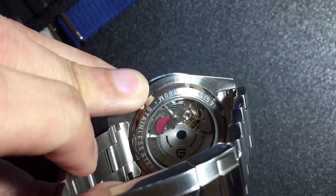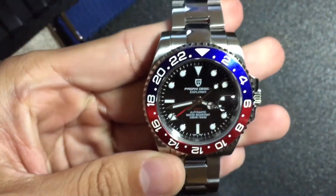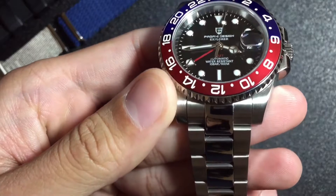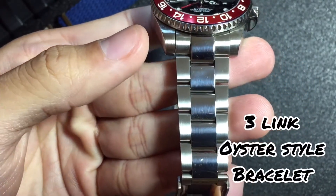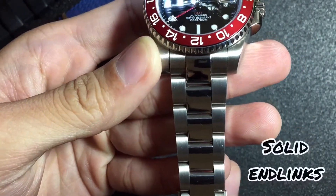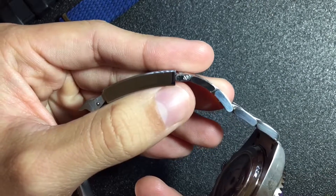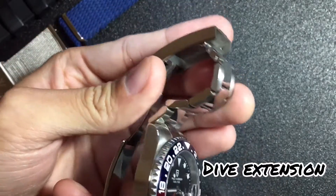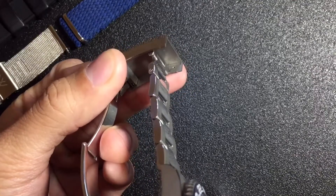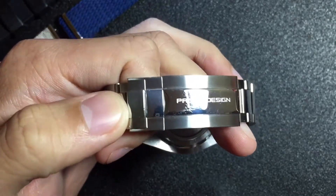You can see the Pagani Design rotor — all stainless steel of course. Looking at the bracelet closer, it's an oyster style again with a polished middle link and everything else brushed. It's got solid end links and screwed links, and it also has a Rolex-style clasp with a dive extension. It's got three micro-adjusts, which are kind of a pain to adjust.